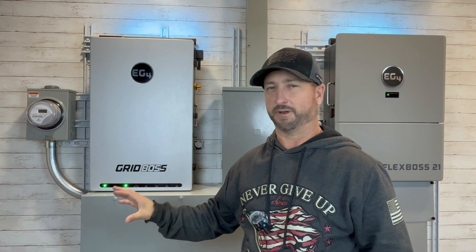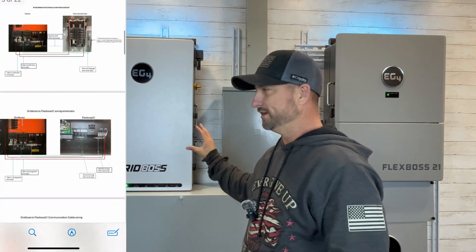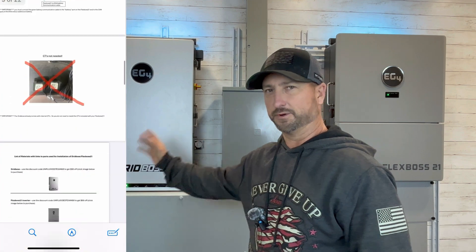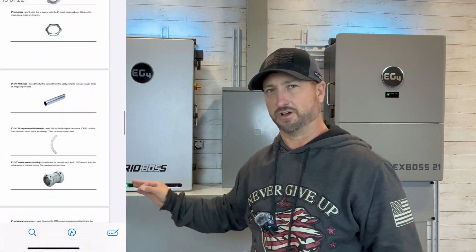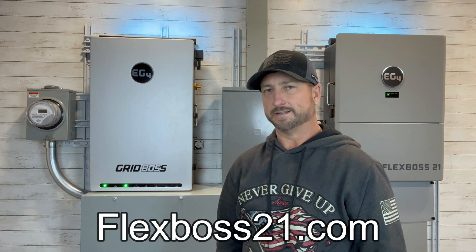I actually want to try and start my four-ton traditional air conditioner on the FlexBoss 21. I do have a free PDF — it's a wiring diagram of how I installed this whole system down to the wire sizes, with links to the gutter, conduit, connectors, and literally every piece I used for the install. You can download that for free by going to FlexBoss21.com.